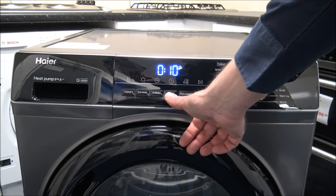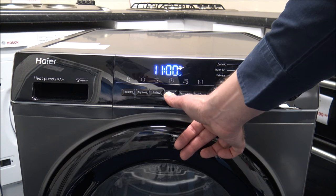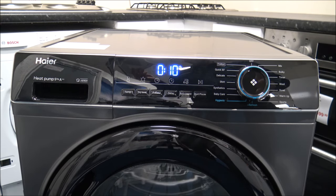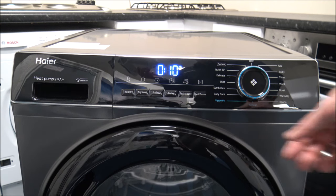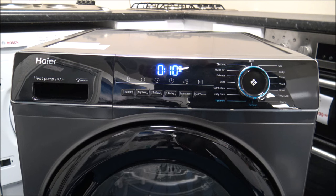The Delay option delays the start of the program — it goes up to 12 hours, rather than the full 24 hours some other brands offer. That's really useful if you've got Economy 7 cheap overnight electricity, or if you just don't want the clothes sitting finished for too long and getting creased. Speaking of creasing, there's also an Anti-crease option: after the load finishes, the drum will occasionally rotate to stop clothes sitting and creasing. When you open the door, that function disables automatically.